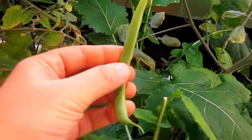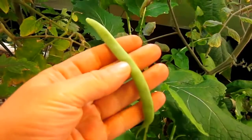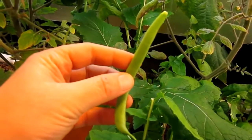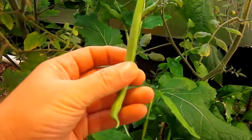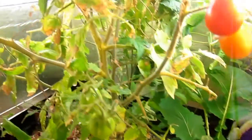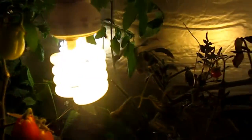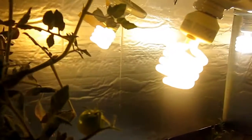It's a system that gets its fertilizer from fish. Right now we have green sunfish, and it's getting its light from the energy-saving light bulbs that are out there these days.